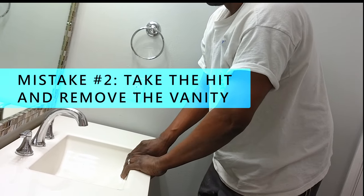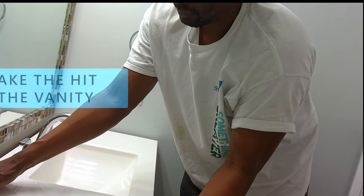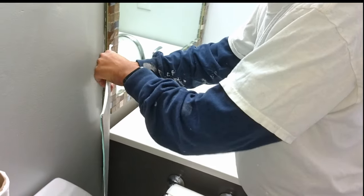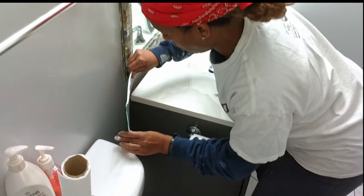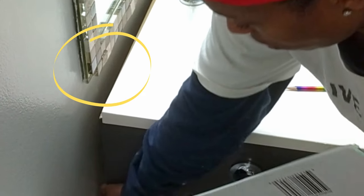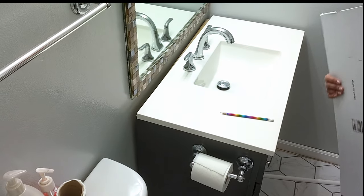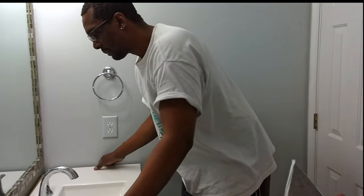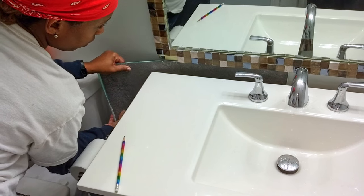This leads us to our second mistake. We should have just unhooked the plumbing and pulled out the vanity to give us more space. But instead, we moved it just a little and kept struggling to get the tile behind it. This process was so time-consuming, and to make it worse, it was causing the tiles on the mirror frame to fall off. We needed to take a little break, but we came back and moved the vanity just a tiny bit more, and finally we were able to slide the tile behind the vanity.